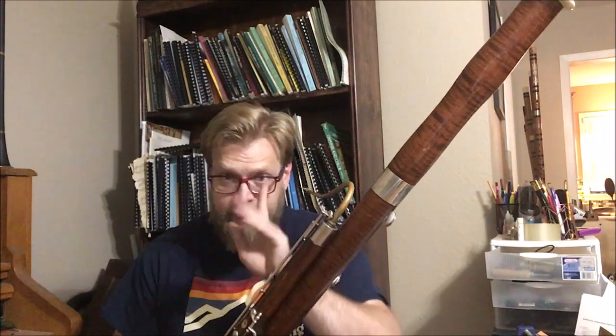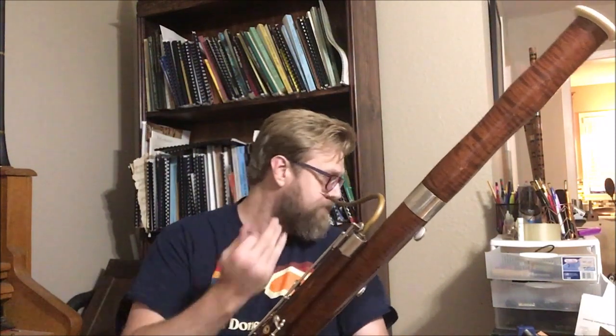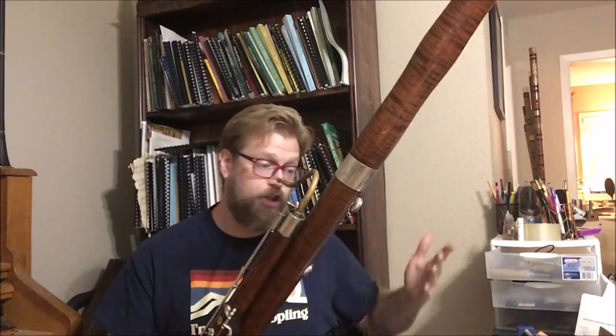It's a hair sharp — like five cents or so. Now what does it do to the other half-hole notes? Here's A flat. Again, I can't make that note crack. What about F sharp? Oh yeah, I can't get F sharp. So that doesn't work for F sharp.